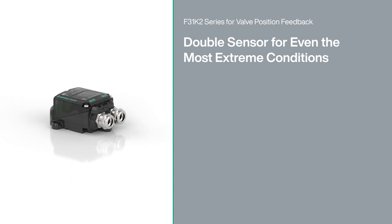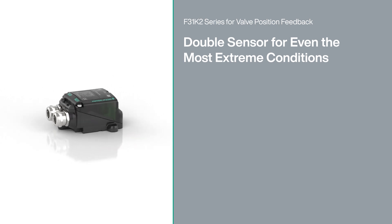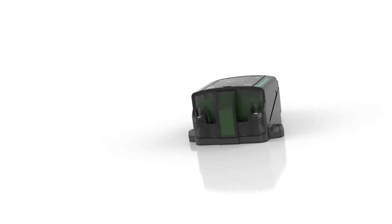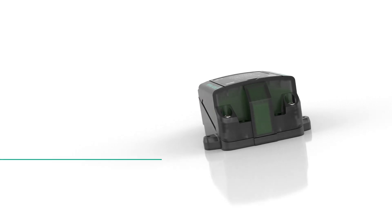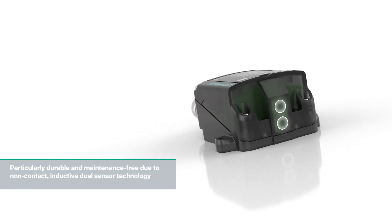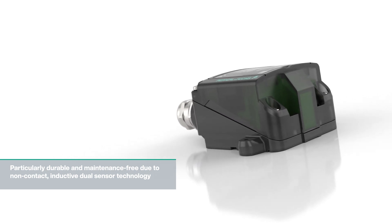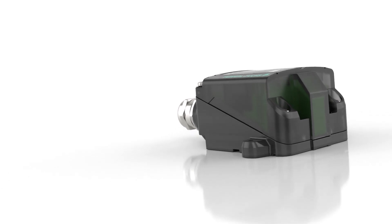The F31K2 Sensor Series allows reliable valve position monitoring with a convenient display, developed for use in the most difficult environmental conditions. The operating principle is based on two inductive sensors arranged one above the other. Unlike mechanical switches, these operate without contact and are therefore maintenance-free and extremely durable.